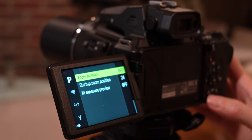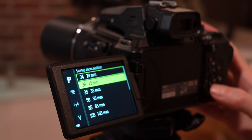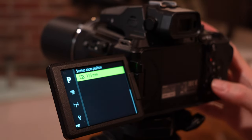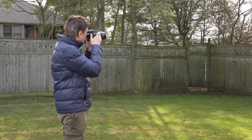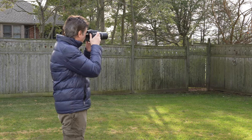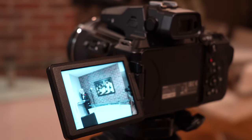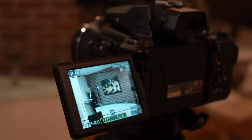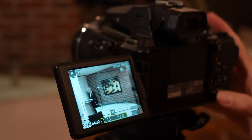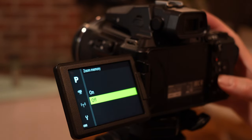When you go into the menu, there's something called startup zoom position, and you have a whole range of options to choose from. What that means is when you turn the camera on, it will immediately snap into the position that you designate. So if you find yourself not using wide angle that much — for example, if you choose 135 millimeters — it snaps right to that position when you turn the camera on. The next way you can customize the zoom is by a feature called zoom memory, which gives you a lot of control over the zoom and its focal lengths.